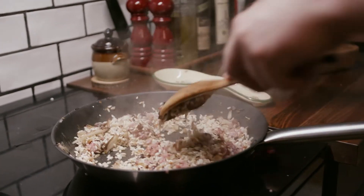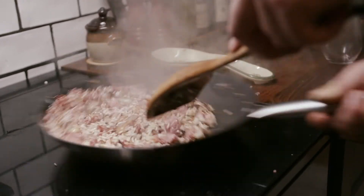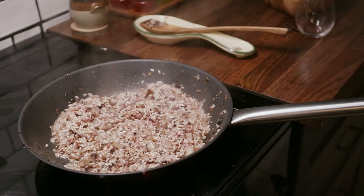Now it's the time for the red wine. And then I'm waiting for the alcohol to go away. The color of passion.